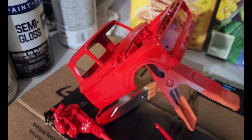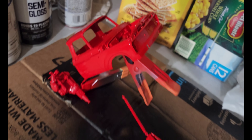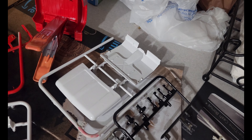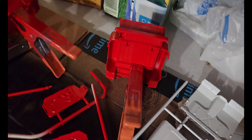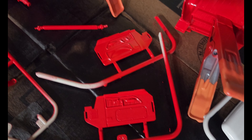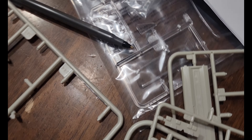Quick update: got the brake calipers, the battery, the pedals, the hood, the inner floor panel, bed — all this stuff painted. These are the sides of the door, dash, wheels — it's all painted right now. Still have a bunch of chrome pieces that I'll have to install. Got the front grill — I'm excited for that. Gotta let all that stuff dry, and then I can put it together.